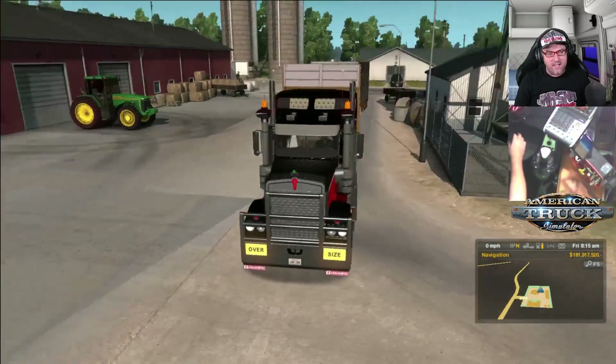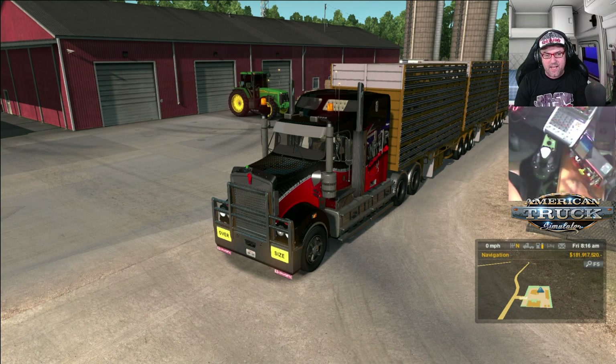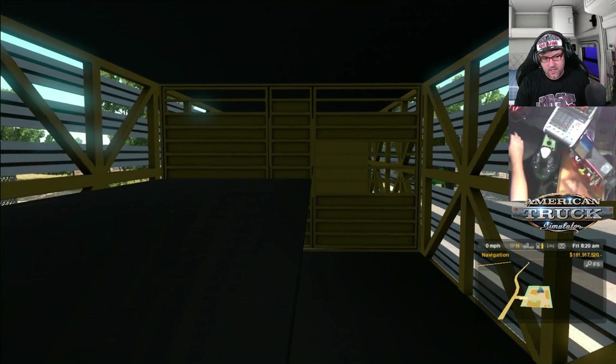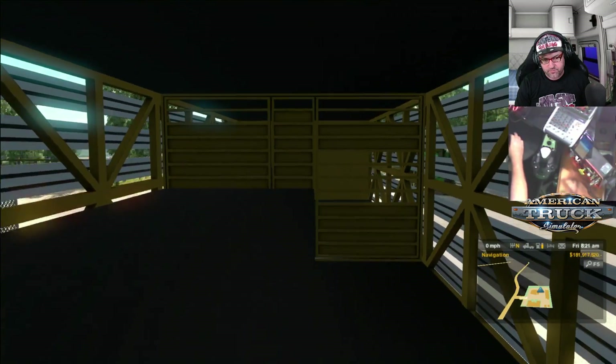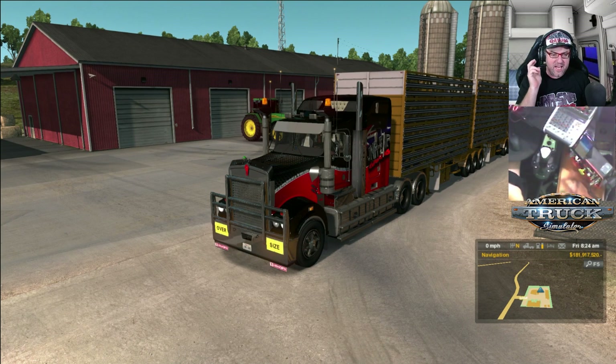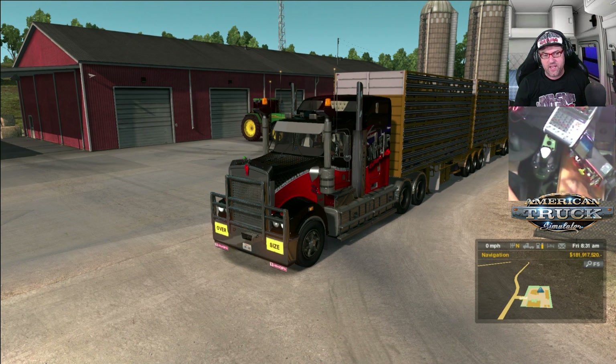Well guys, there you go — that is a look at a future project that will be coming. Not sure how long it's going to take to get done, but it will be good. It would be nice to have some cattle in there as well. There's no cattle or pigs or anything in there. Now, this is the Kenworth T908 — it is an RTA Mods truck. So I will link you to their website in the description. I will not be linking you to a free copy of this — unfortunately, this is a paid mod, you do have to pay for it. I'll also put a link in to this skin as well on the Steam Workshop so you can download that, and that is for free.